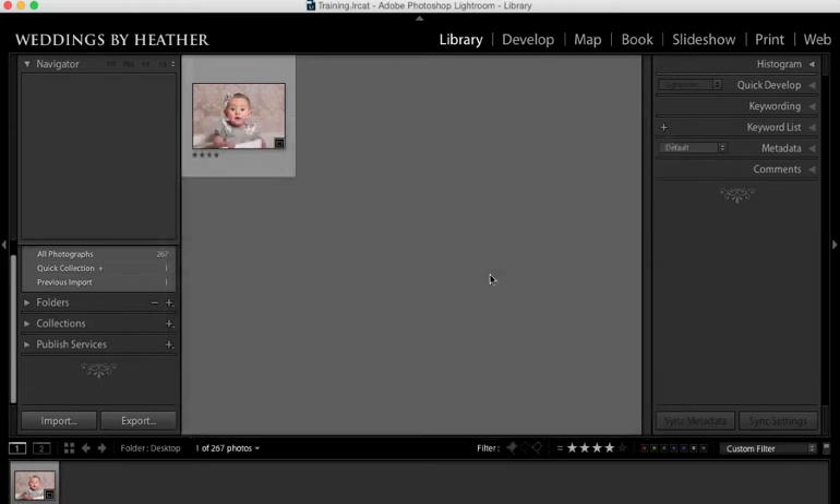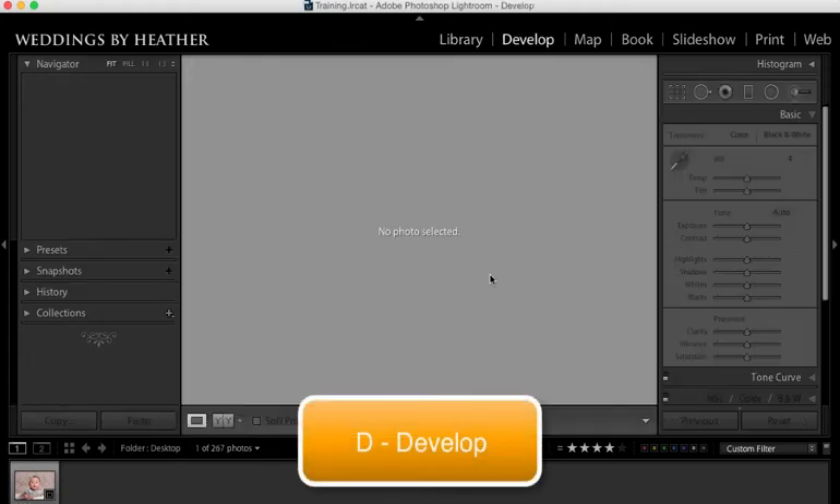This is a common problem with infants, newborns, and even sometimes small babies. So the first thing we're going to do is take this photo into the Develop module by pressing D on our keyboard.